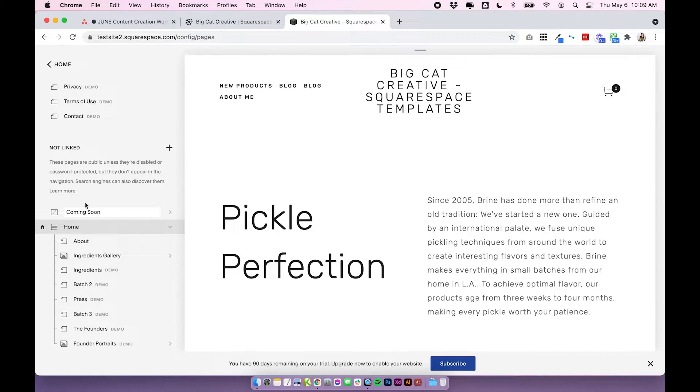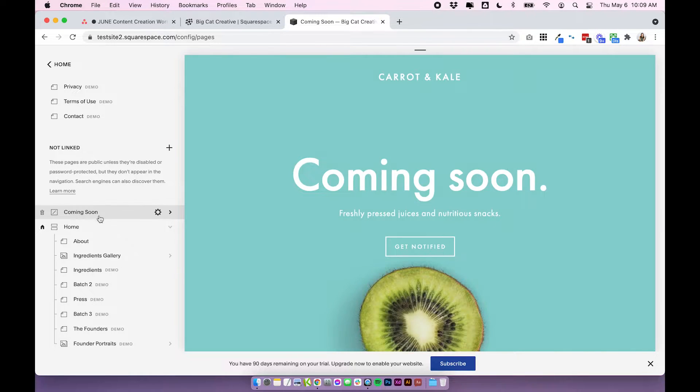I'm going to call it coming soon. When you open up your cover page you'll see that it basically creates a page that has no header, no footer, just a simple button and some simple text and also a logo. It's very simple and this is why it's so good for a coming soon page because it kind of creates this blanket over your site — this is what people will land on. If you want to set the coming soon page live straight away, you want to create this as your homepage.